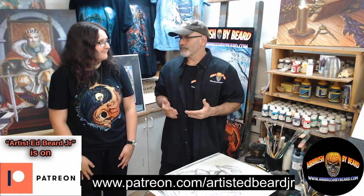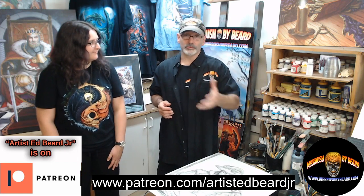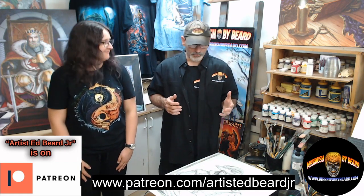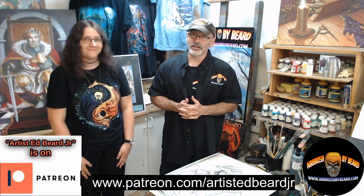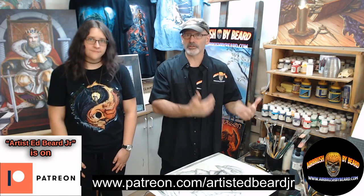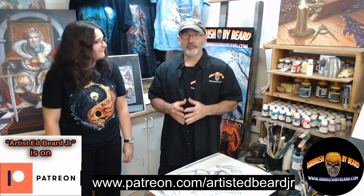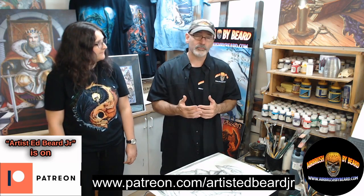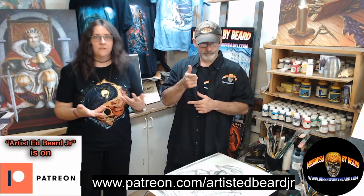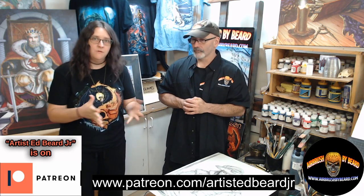Patreon offers that ability. Our address on Patreon is on the screen at the bottom: www.patreon.com/artistEdBeardJr. We really look forward to seeing you guys. We're hoping to give you about two weeks to check out the Patreon and join — if we get enough members, we're going full steam ahead, with stretch goals similar to Kickstarter. If we get enough people by September 1st, we'll see where we go from there.